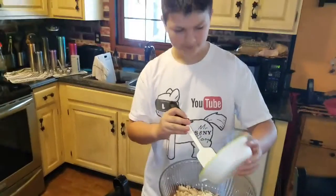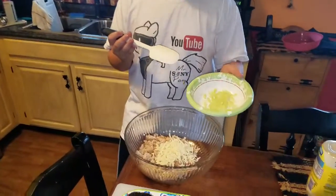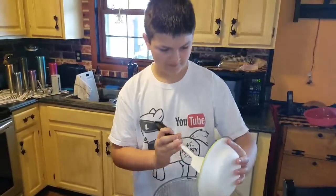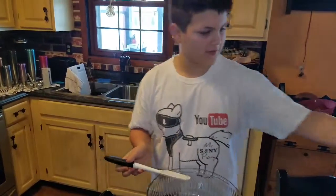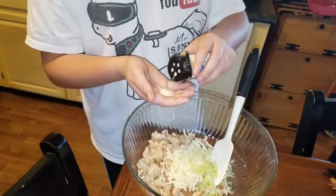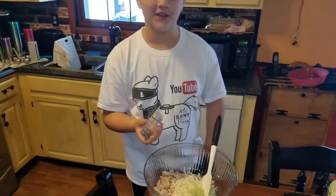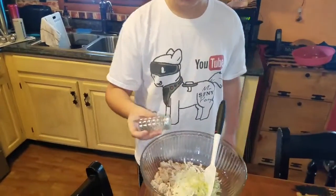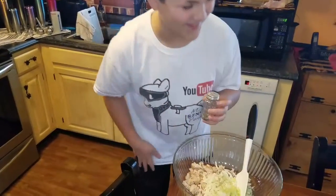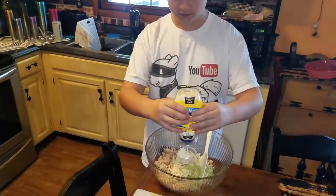Take some chopped celery and put that in here. Now add a little bit of garlic salt — not too much, about this much — put that in there. Then about three shakes of garlic pepper — that's regular pepper. Take your favorite type of mayonnaise and put about nearly a shot in there.